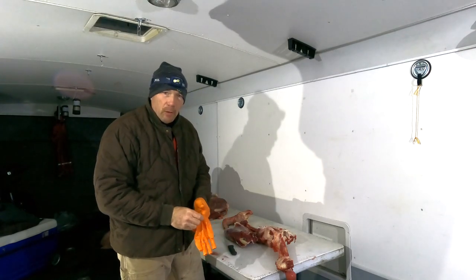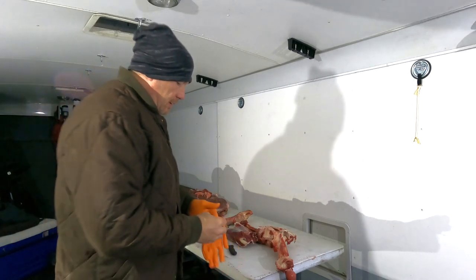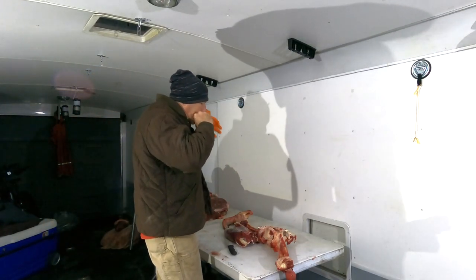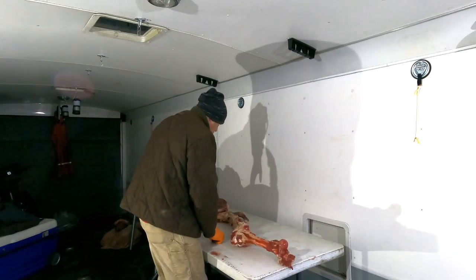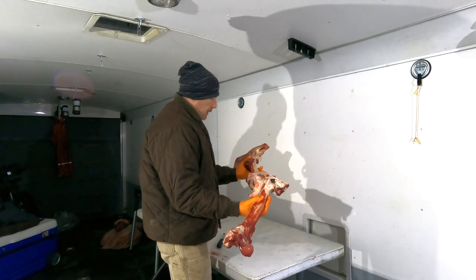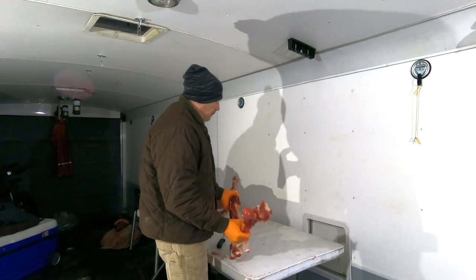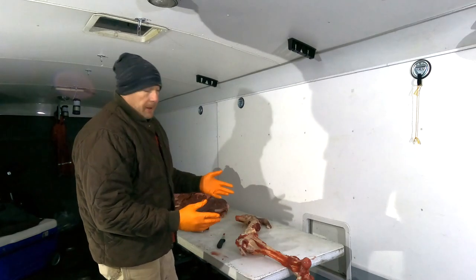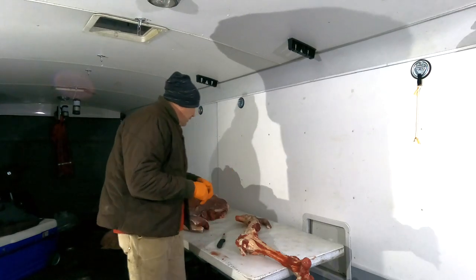Did you notice I had my headlamp on the whole time? Well, that's kind of silly. Alright, that pretty much does it — there's not a whole lot left on there. We'll boil this and make a broth out of it, and any meat that's left on the bone, which is hardly any, will add flavor to it. So it'll be good.